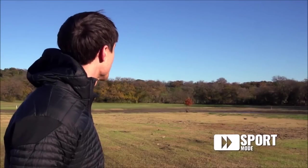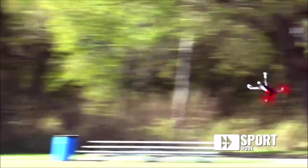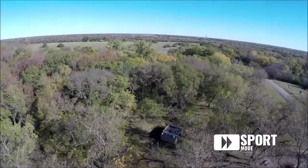The Traxxas Eitan is the perfect fit for me. It lets me have fun flying and doing tricks, but still lets me capture amazing aerial photos and videos.